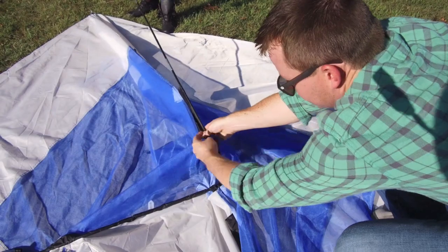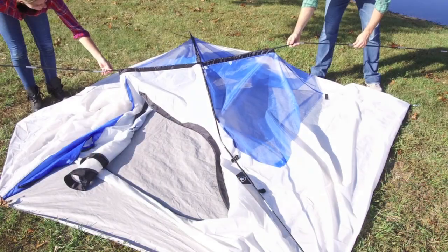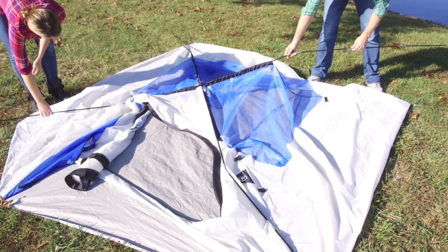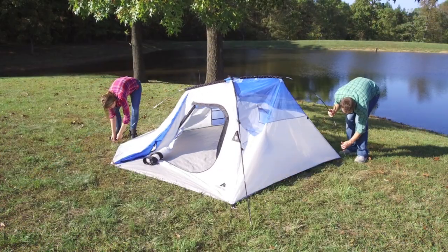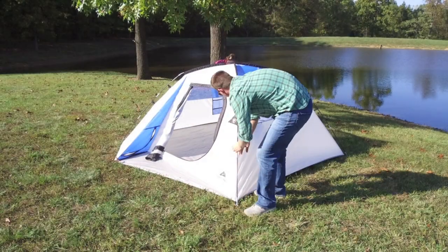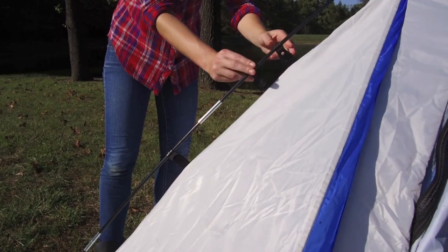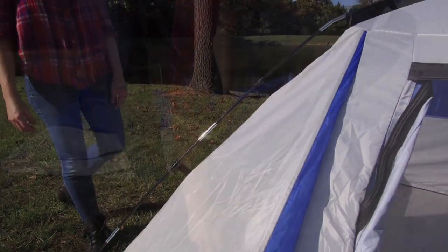Now assemble the collapsible tent poles. These can be fed through the sleeves located at the top of the tent body. Once the poles are in place, by taking one end of the pole and bringing it down and in towards the corner of the tent, it will attach to a small ring and pin that will hold it in place. You will also find small plastic clips on the tent body which connect to the poles in order to fill out the tent walls.